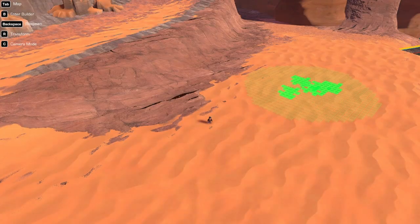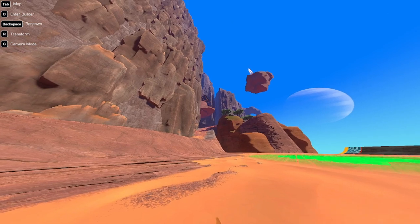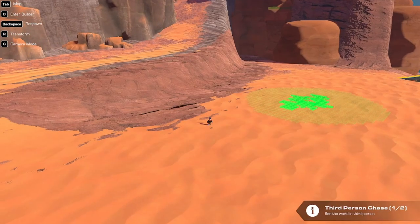Welcome back. Today we are going to climb this mountain with different vehicles that I built. Let's get right into it.